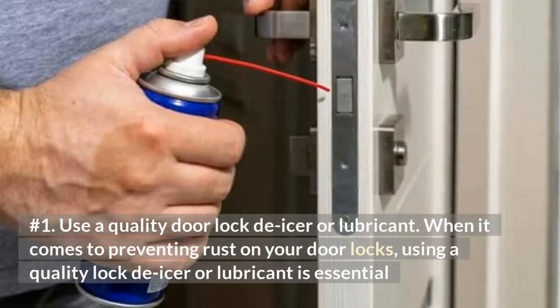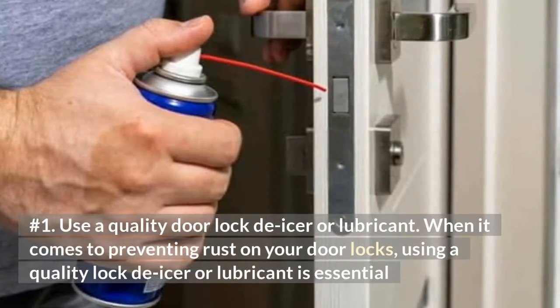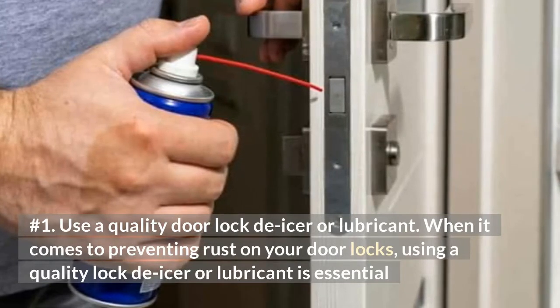Number 1: Use a quality door lock de-icer or lubricant. When it comes to preventing rust on your door locks, using a quality lock de-icer or lubricant is essential.